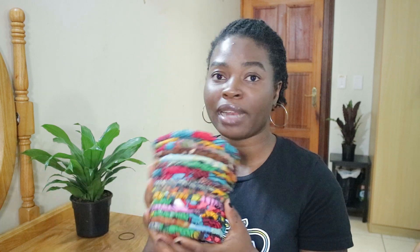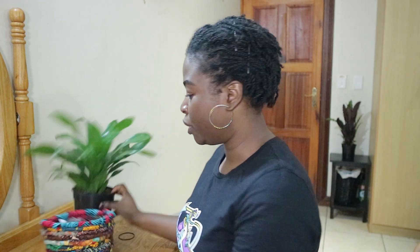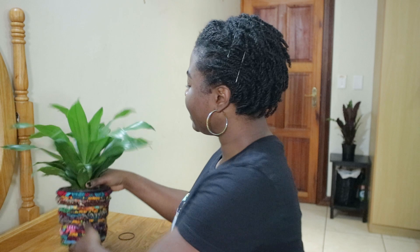If you want to see how I made this scrap fabric basket — which I think can serve different purposes, not just as a plant basket, but I'm using it as a plant holder — please do continue watching, subscribe, like the video, and please do share. Thank you so much, it really helps me.